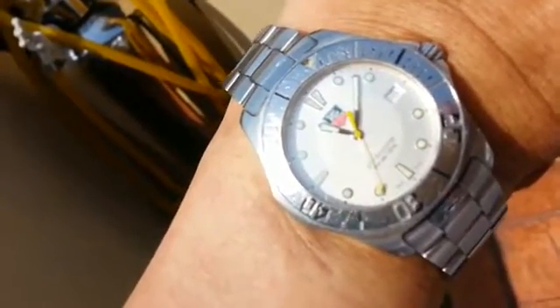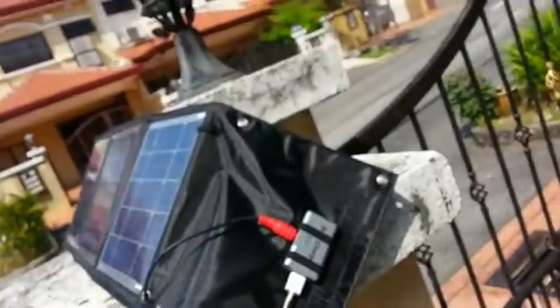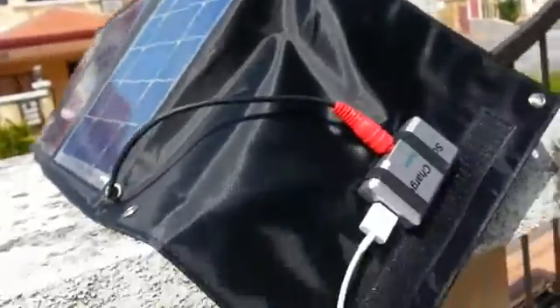Let me see the charging progress. Just now this morning it was at 24%. Let me have a look — this area is quite bright.